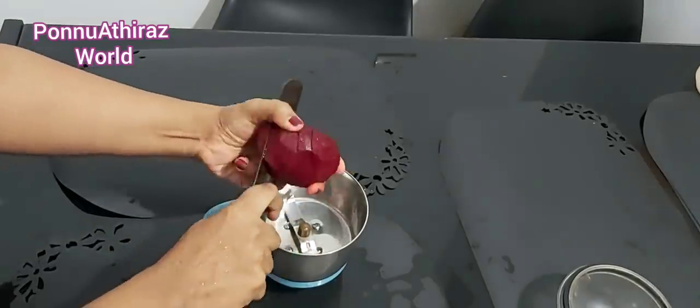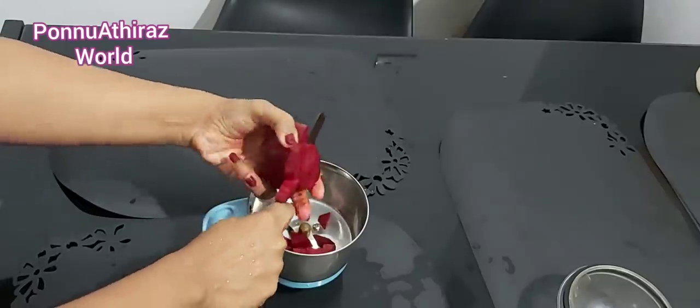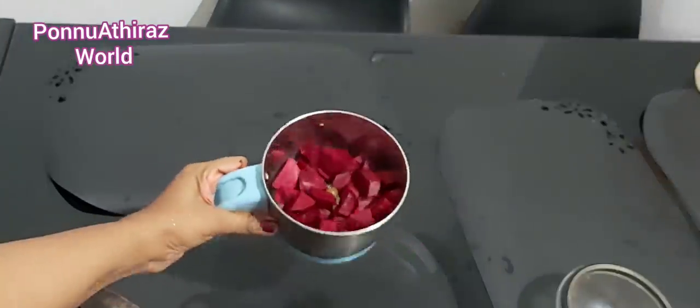Then I will add a beetroot — a full beetroot. We have got a nice red color from the beetroot in the house.